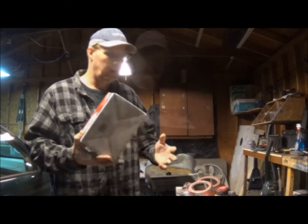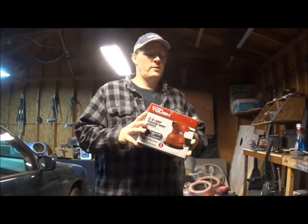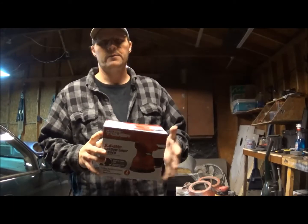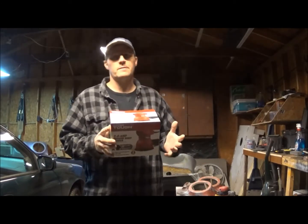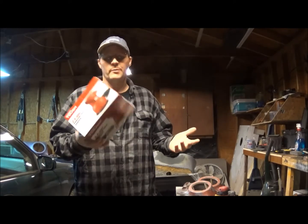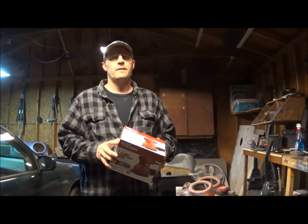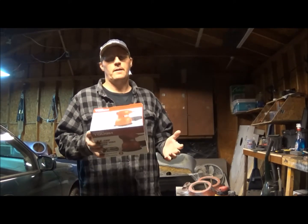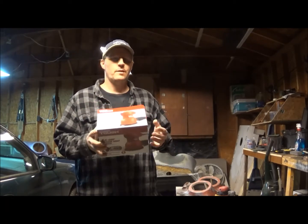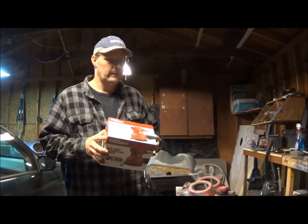I haven't had any problems, it's actually a pretty good one. I really like it. I've had better ones, but also for the price I haven't been able to find a better one. For like 20 bucks you're not doing too bad, and any time you need one you can go get one.